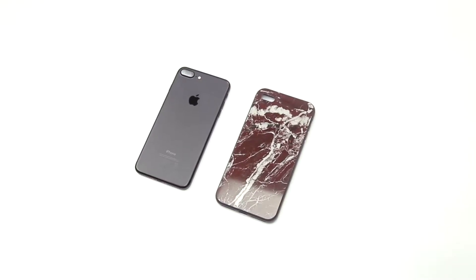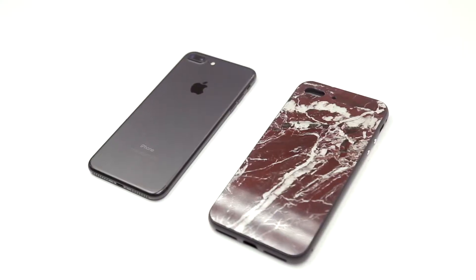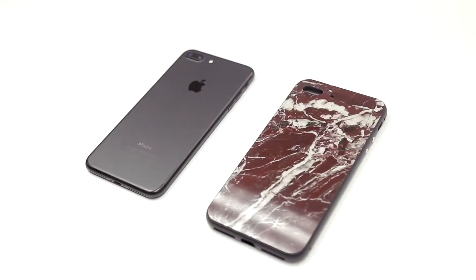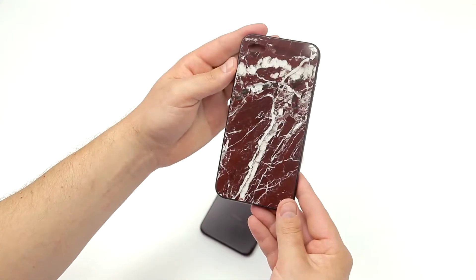So you now own a Roxxlyn iPhone case. This is the way to use it smoothly and simply. The procedure is applicable to all Roxxlyn iPhone cases. Please follow this procedure above soft surfaces to avoid damage if the phone is dropped.